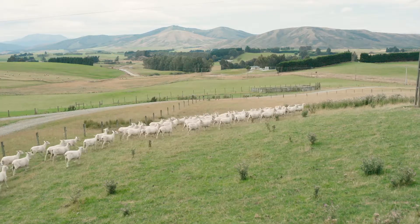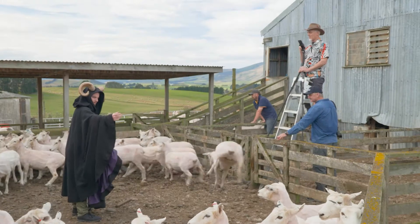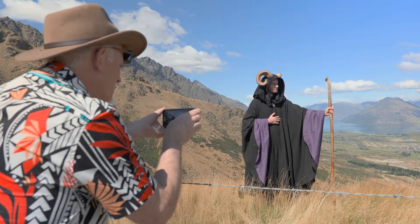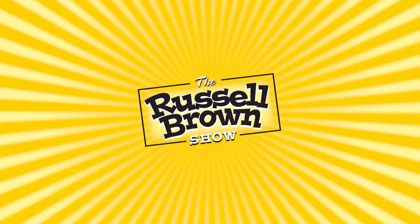Welcome once again to the Russell Brown Show. In this series of episodes I'm capturing images in New Zealand. I'm going to show you tips and techniques for photographing with an iPhone. You'll learn how to capture it right and then you'll learn how to process it right with Lightroom and Photoshop. Let's get going with this next episode.